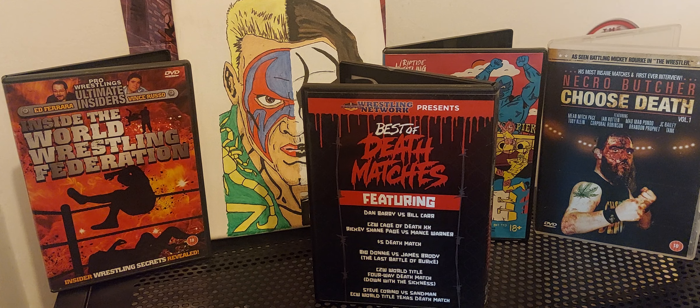It was a hardcore rules kind of match. We had a good spot with a door which had loads of mousetraps placed all over it, and Dan Barry got put through the mousetraps as part of the finish — that's probably the only highlight of that match. I went into this DVD without really high expectations, and with this match in particular I wasn't overly impressed. I give it two and a half out of five stars. Not disappointed, but not exactly a deathmatch, I wouldn't say.